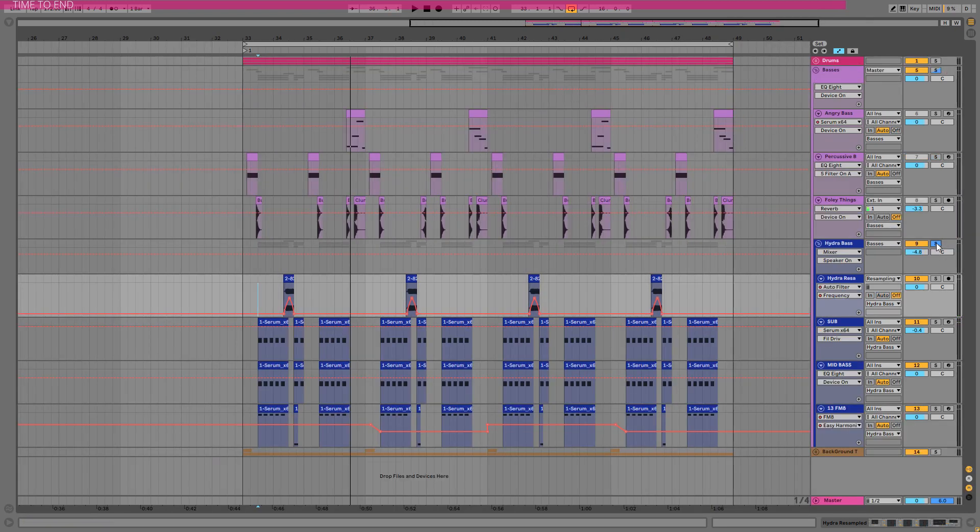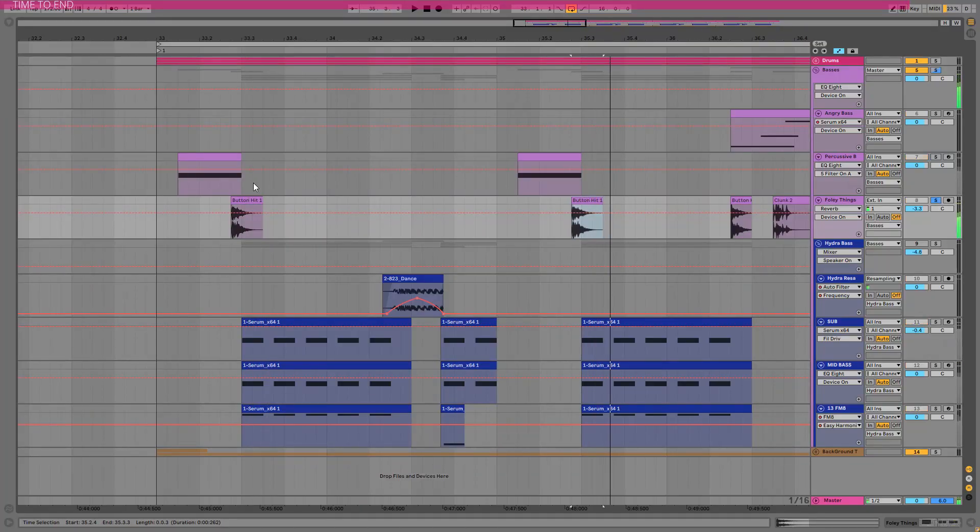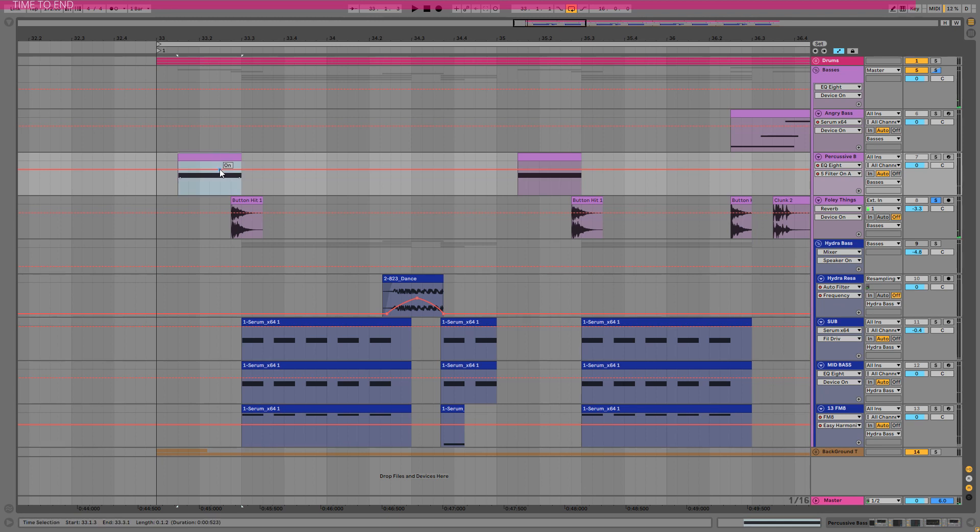So this is the sound, and I added even more serums to fill up the gaps. The nice things here are these foley sounds — these percussive foley sounds — that play really well with serum basses, or at least with this serum bass. And basically that's all.